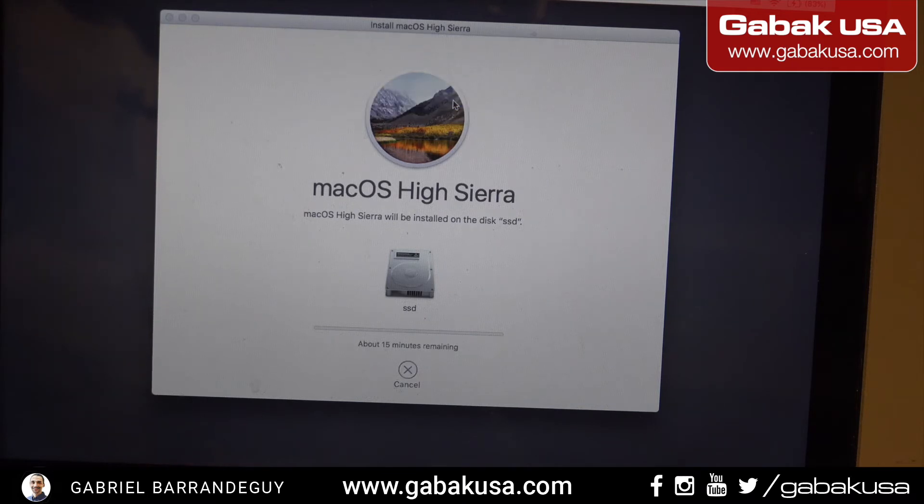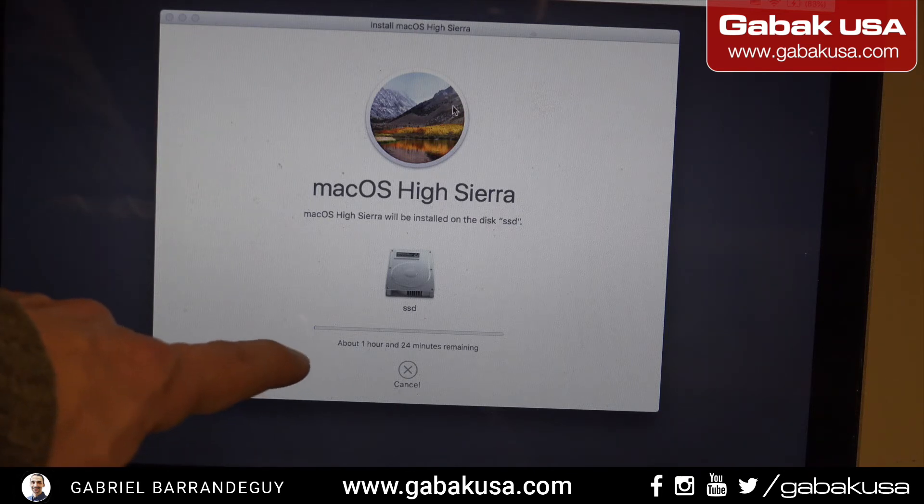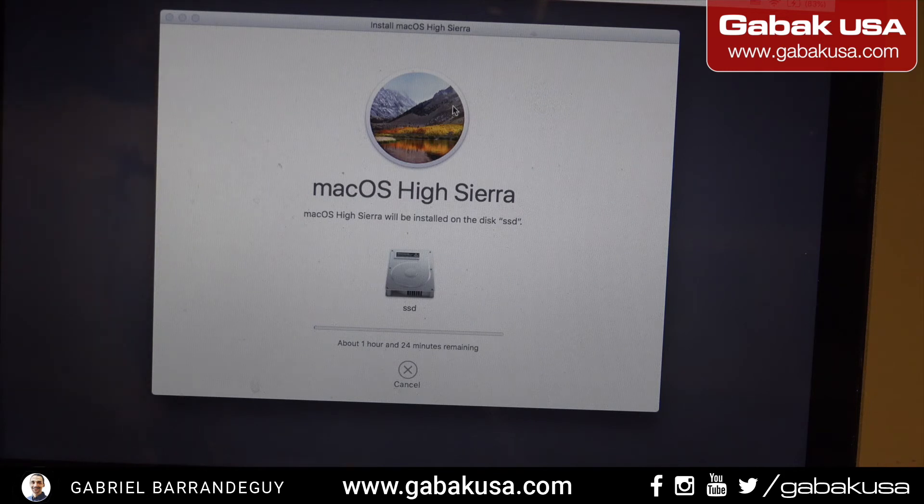Continue installing. It says 15 minutes but I doubt that — it will be more like a couple of hours. And now it jumped to almost two hours because it has to download all the operating system from the internet. This is the best way because you get all the latest upgrades. With a thumb drive you're sometimes not going to get the latest version.